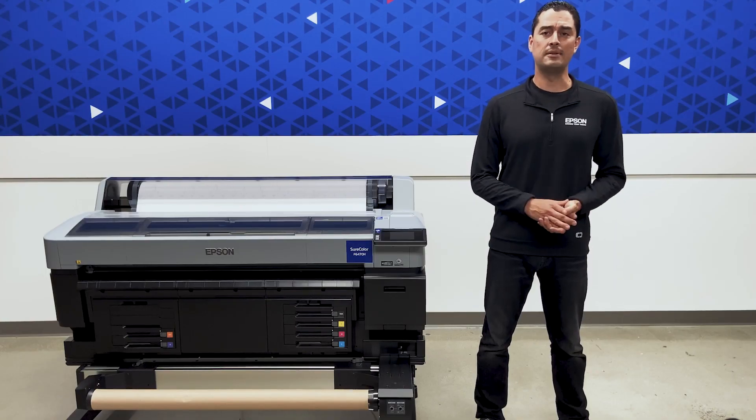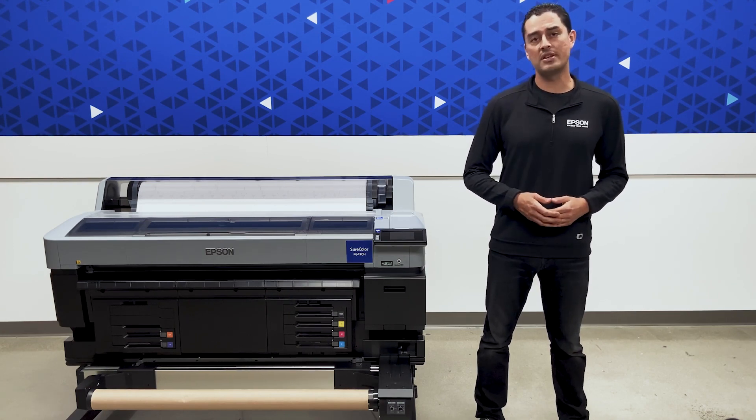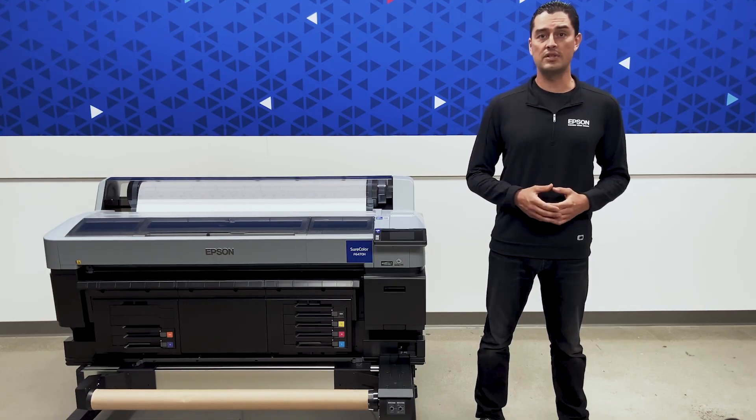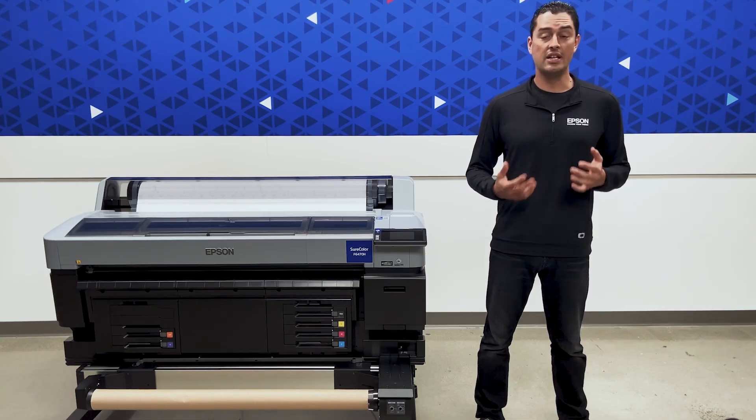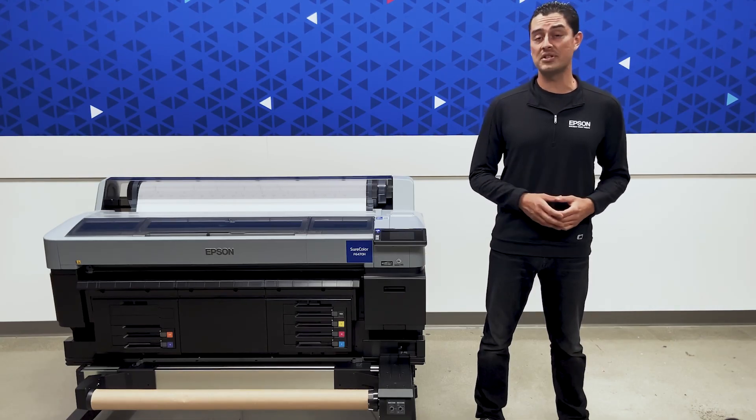The new SureColor F6470H brings six-color printing at similar speeds to the previous four-color generation, and the new four-color F6470 increases speeds up to 60% faster.